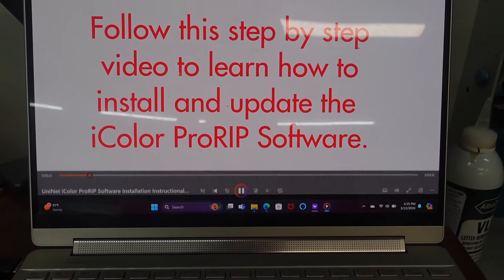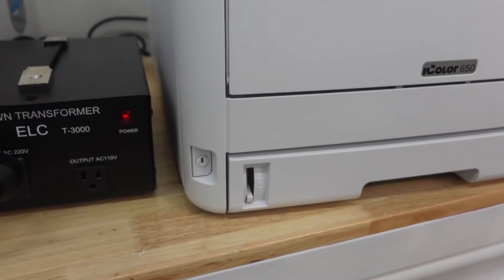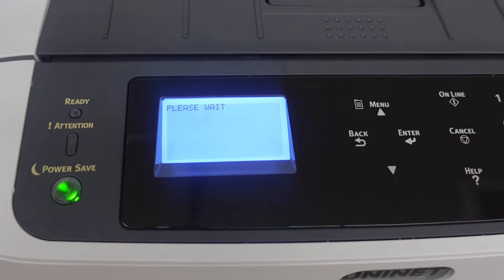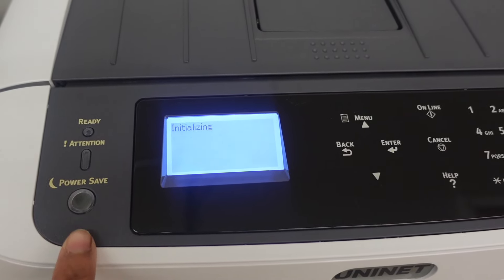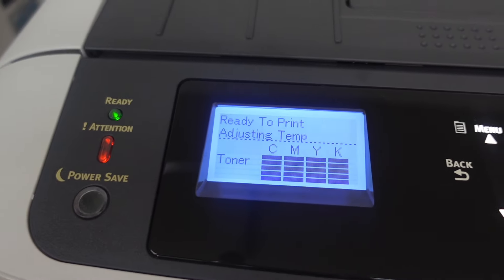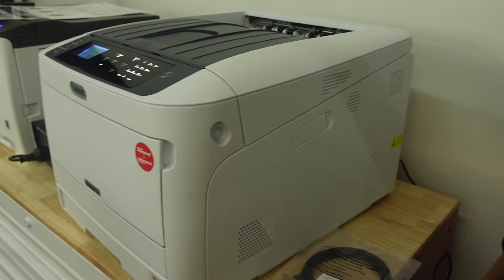Now I'm following along step by step and I'm at the part where I'm downloading the ProRip software. It is going to come with your printer no matter which version you get, and you will need a Windows PC to install the software. This little button I couldn't find for the longest — this is the power button right here. I'm going to turn that on. Now the machine turns on for the very first time. So now I'm going to finish setting up my installation, set it up to the Wi-Fi, and then I'll be ready to do my first prints.